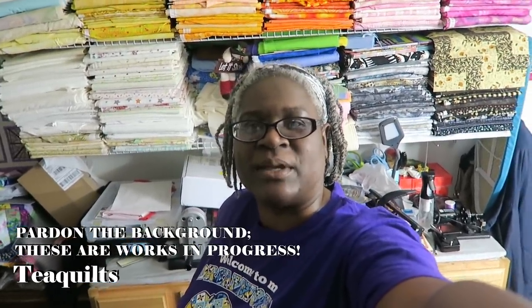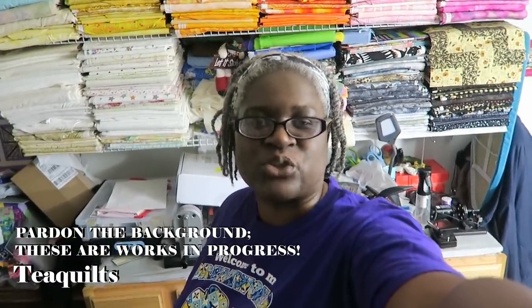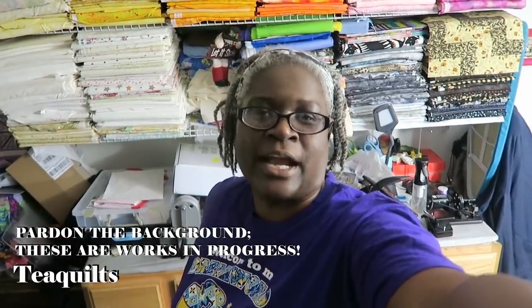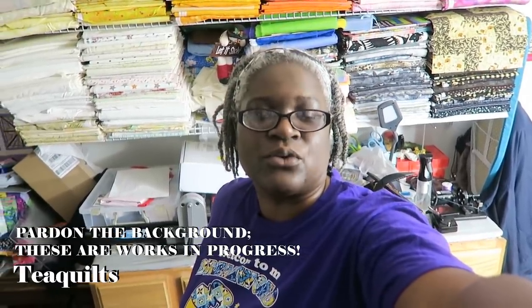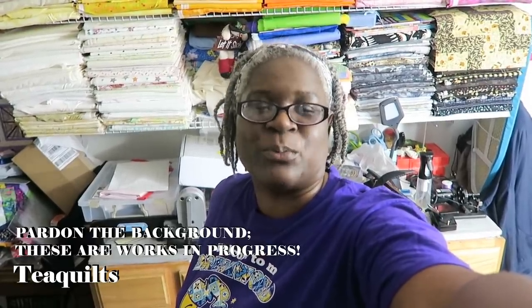Hi, it's T with T Quilts and I'm here to do a new journey with you today. Today is the first day that I'm starting a new series of videos. I don't know exactly how I'm going to word the series yet, but it's all about quilting studios and I will be visiting a few of my quilting friends' studios and I will be sharing them with you.